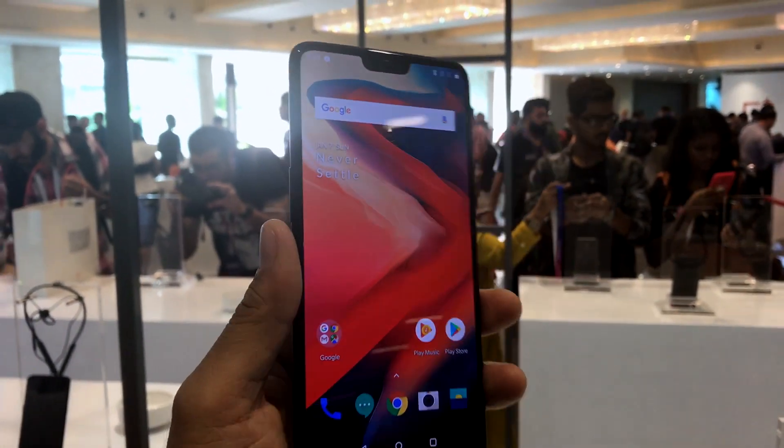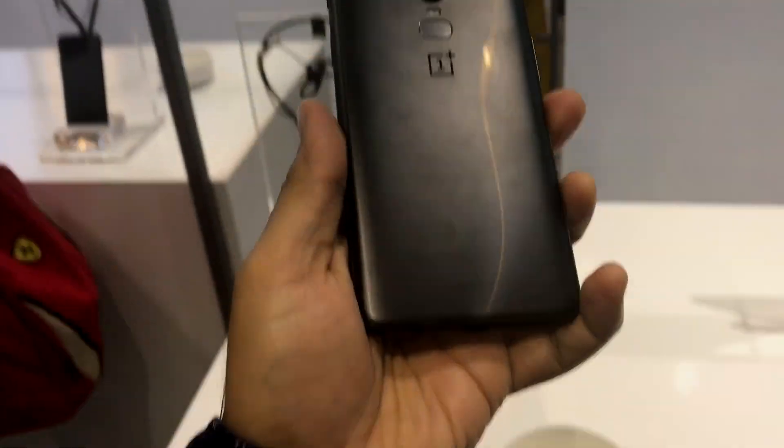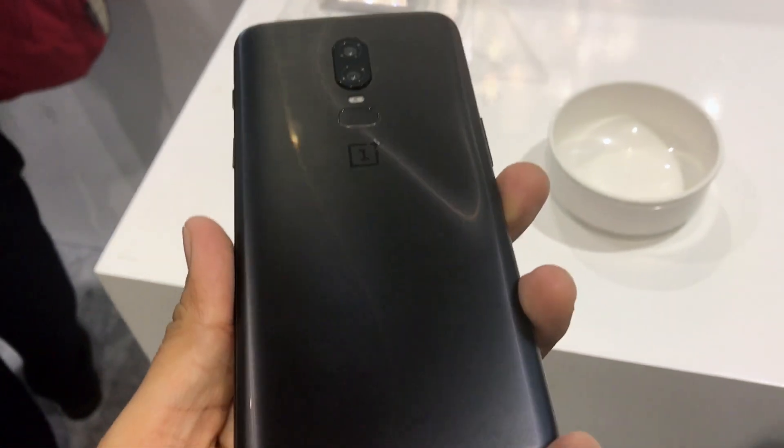Hey guys, what's up? I'm Rukh, your host on Tech Digest, and this is the first look at the OnePlus 6 from the India Launch. The color you see here is matte black.